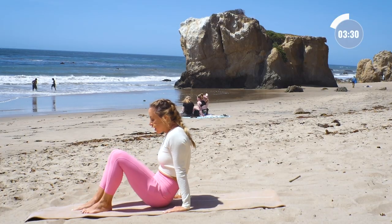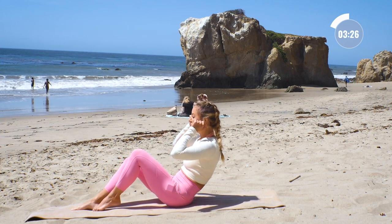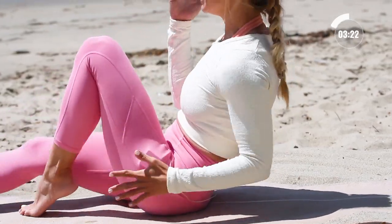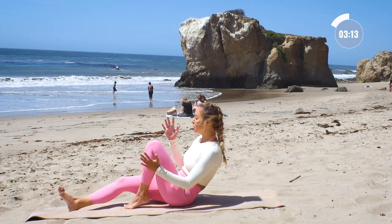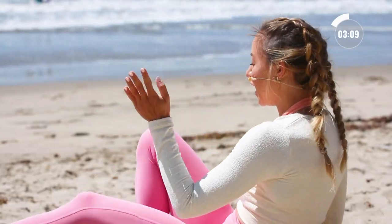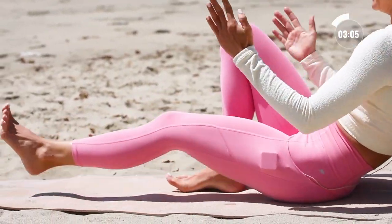Come on up — feel that core getting stronger. I love working out so much because you know what the results are going to be. If you keep showing up, that's all you have to do. You show up, finish the workout, and you're going to see the results you want. I love being able to depend on that. Three, two, and one.